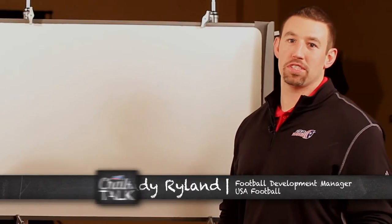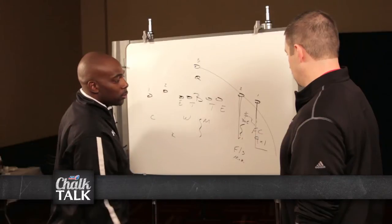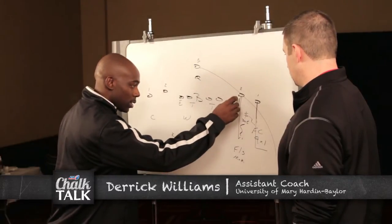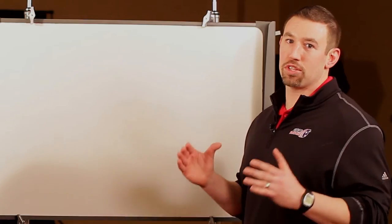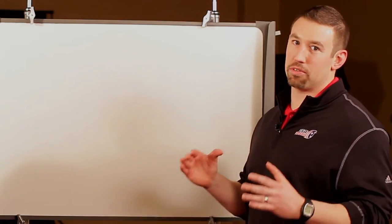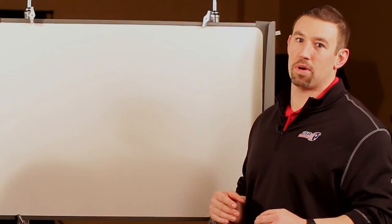Hi Coach, Andy Round from USA Football here with another Chalk Talk. This week we have University of Mary Hardin-Baylor Coach Williams. Coach is the safety's coach there and he's going to talk about robber coverage. With the rise in 4-2-5 and 3-3 stack, robber coverage is becoming a really important part of a lot of coaches' repertoire.